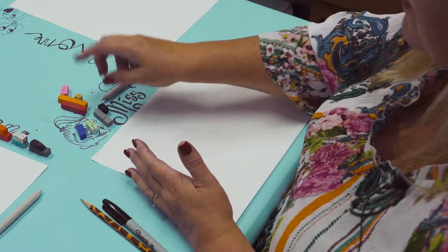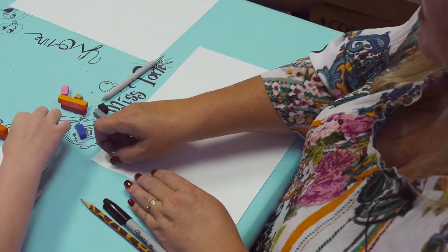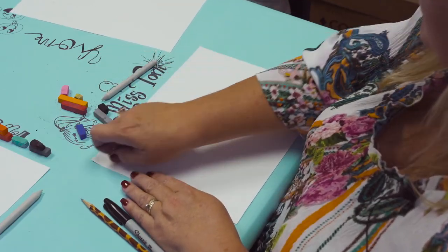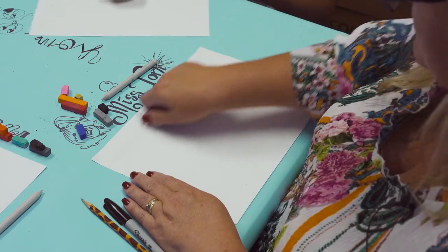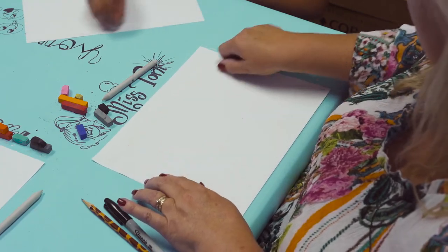The first thing we're going to do is the sky. If you have white, go ahead and cover the top part. This is going to be the top half of the page — just cover it in white, just like that.